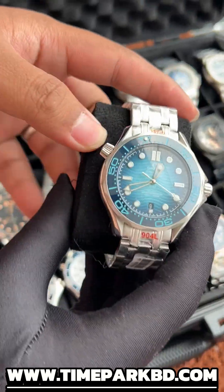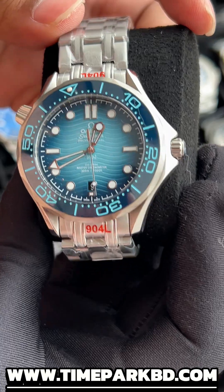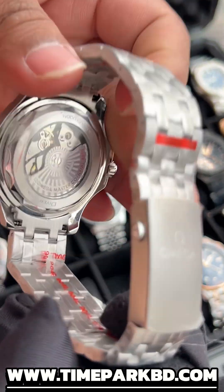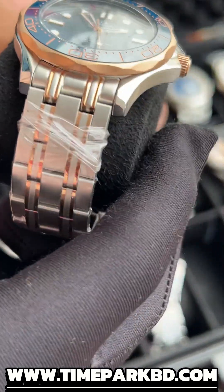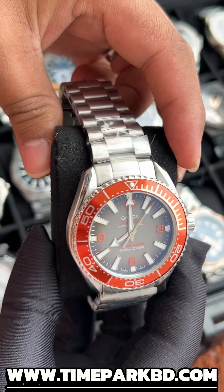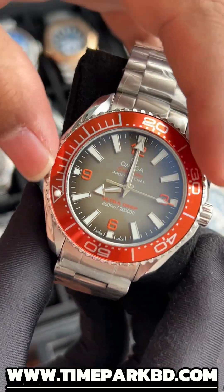We also have a classic model — this one in blue. It features luminous hands, a tachymeter, and an open back caseback. This is the Omega Seamaster, a very good combination of the watch. The orange color is very satisfying.